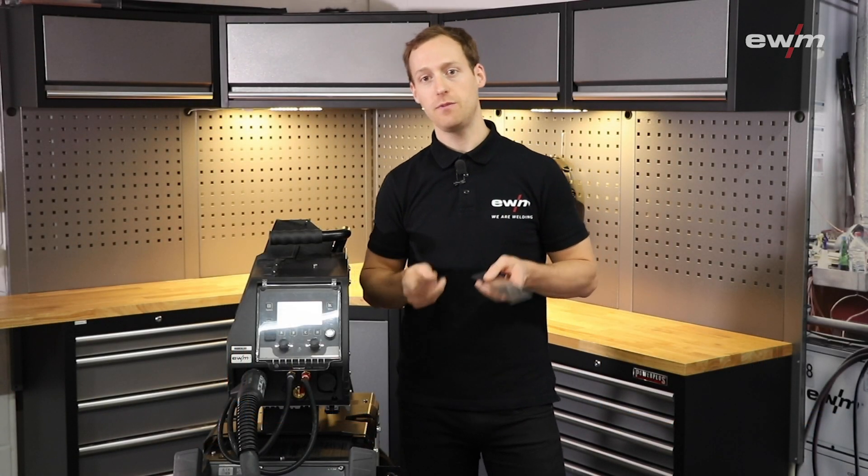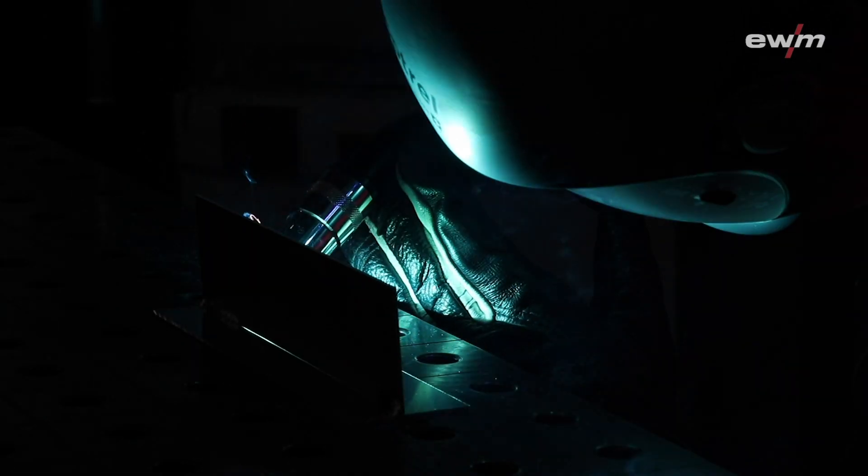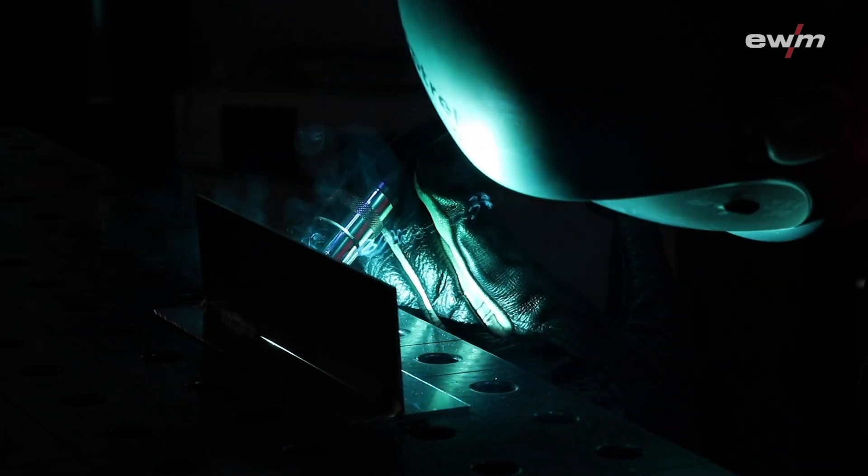In the following sample weld you can see 1.5 mm thin plates welded with RLMG 4.5 wire in diameter 1.2 and argon shielding gas in grade 4.6. As you can see, the arc is really stable.